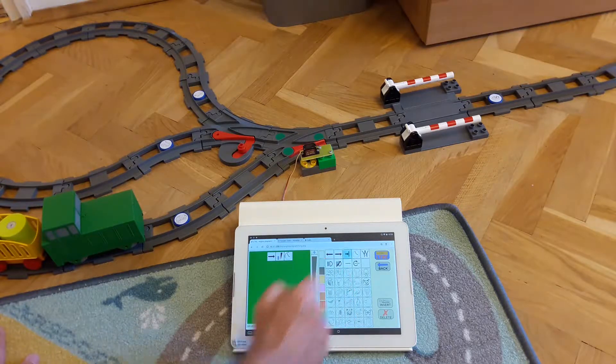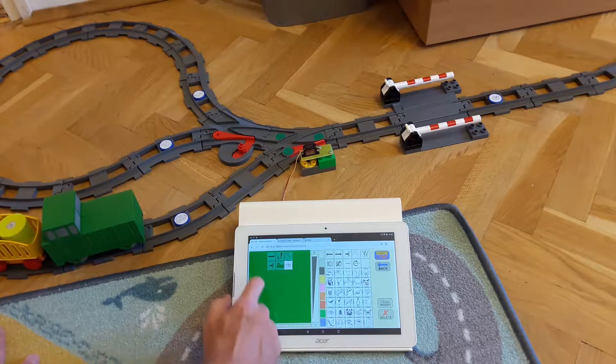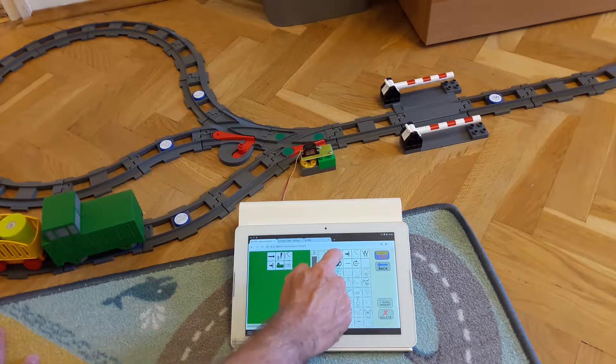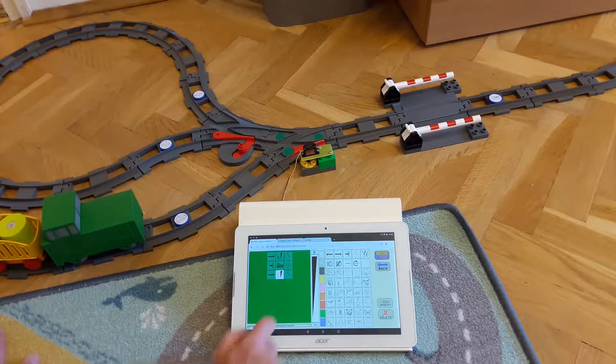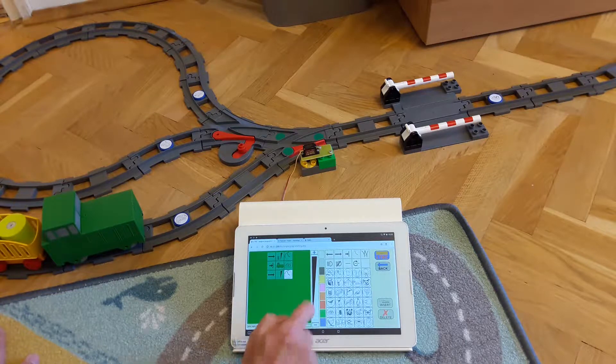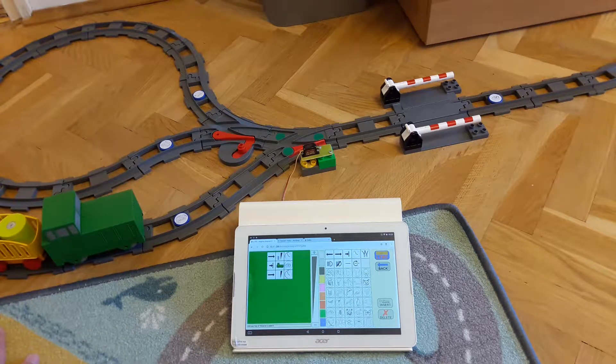Then we instruct the program to wait until the green engine arrives at the ladybug. Once the engine has arrived, it must stop — we set up how fast to decelerate it to zero. Then we change the railway switch marked green.